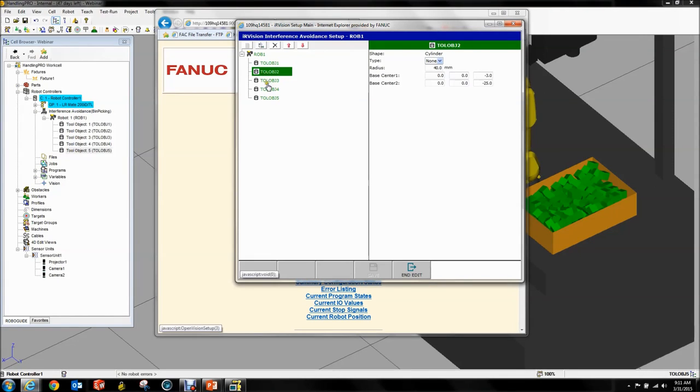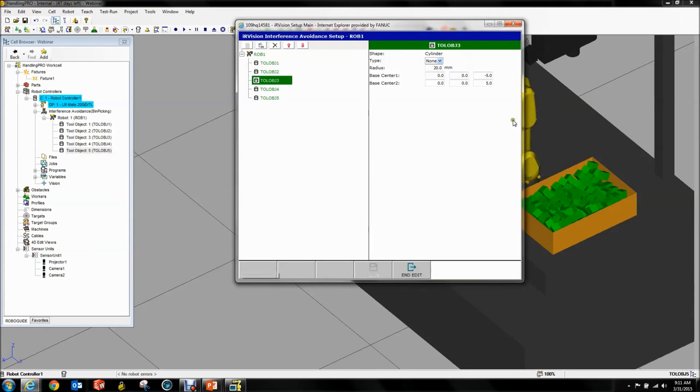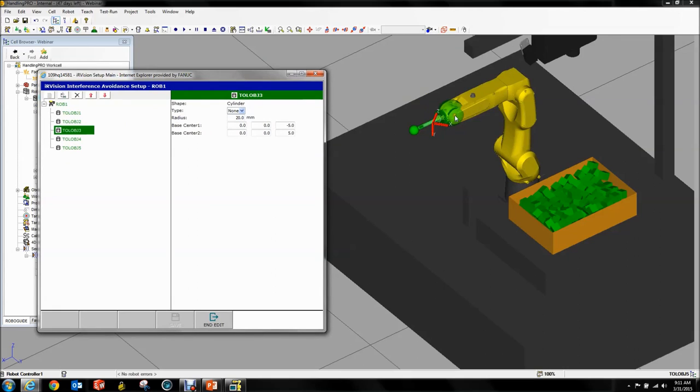See, this is how it looks if you set this up on a real robot — you get these little boxes you can fill in, but there's nothing to show you what you just set up. You just have to know your numbers are right. That's why it's very nice to do this in RoboGuide — I can see everything.